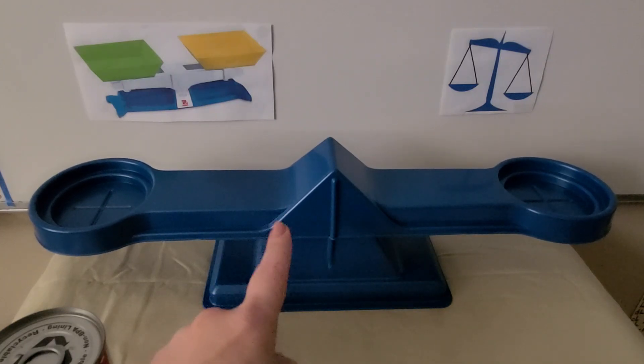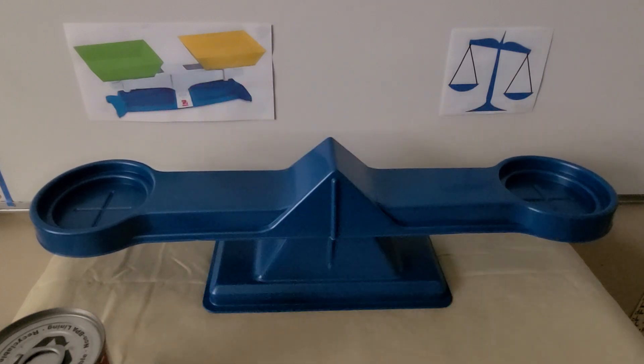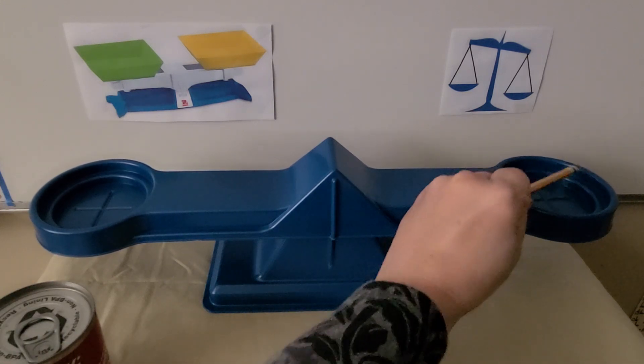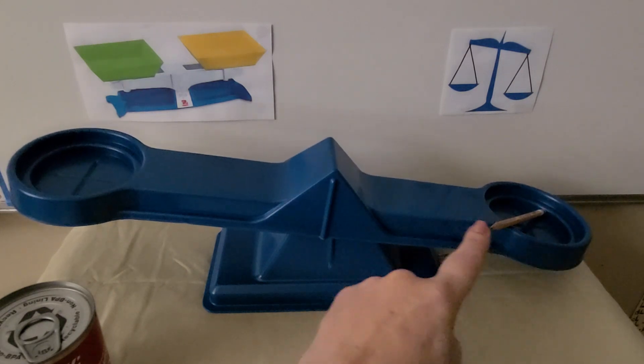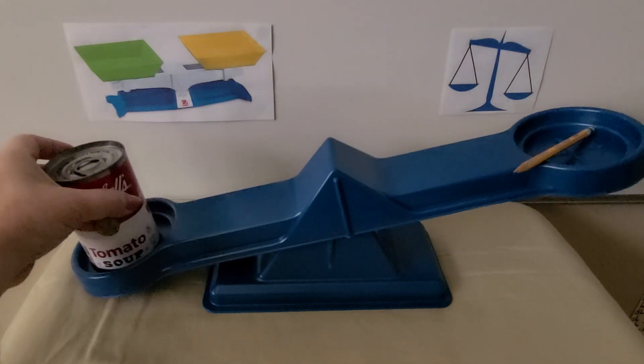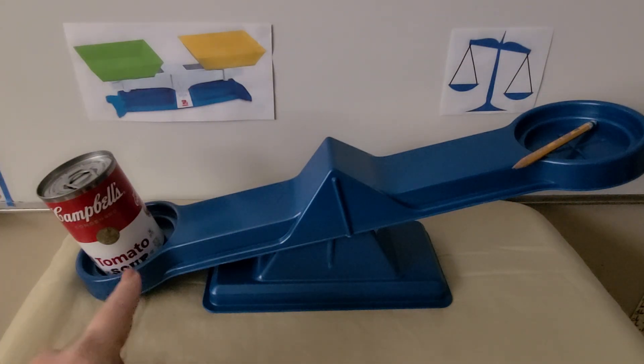This is a balance scale, and there are many types of balance scales, but they all do the same thing — they show us which object is heavier or lighter. We put an object on each side. The heavier object will go down and the lighter object will go up.